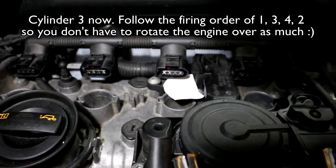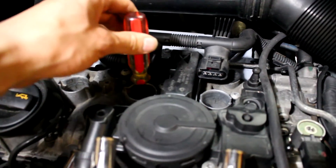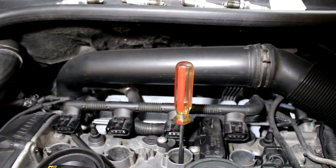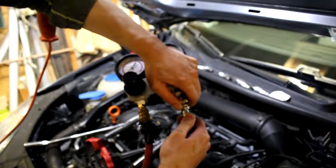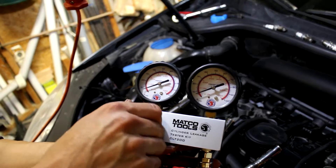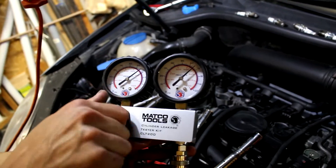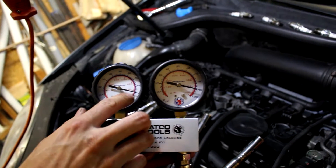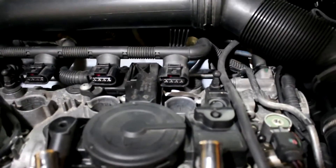We're on the compression stroke for the next cylinder — just saw it blow off the paper. Stick the screwdriver in and get to top dead center. Rotate slowly, you'll see it plateau when the piston is at TDC. Right there — perfect. Crank the juice up. 90 PSI in, only 1% leak down. Let's do cylinder four.